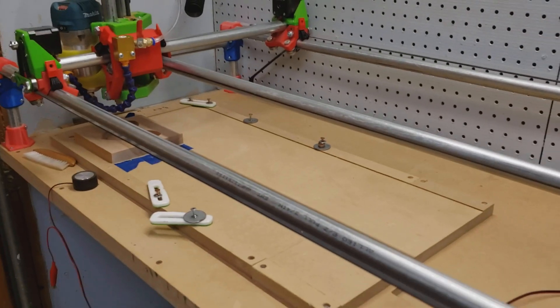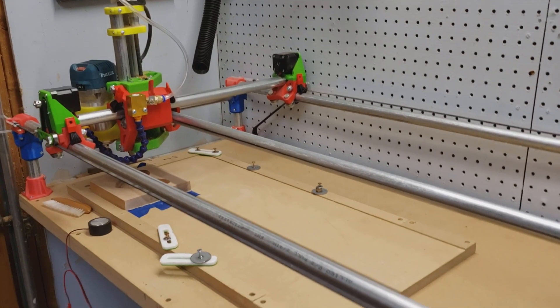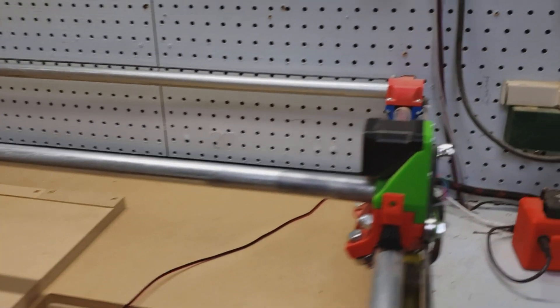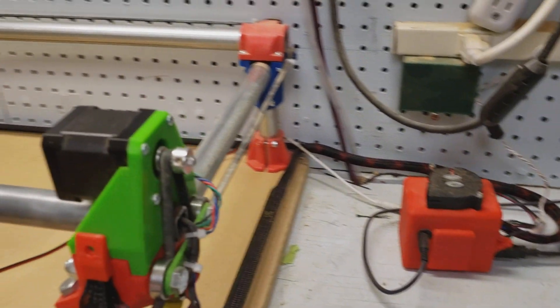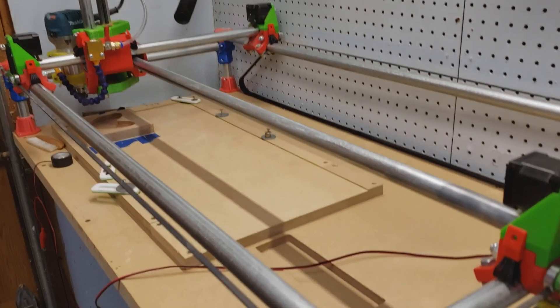This is going to be a quick video explaining what happened to my CNC and why I haven't posted any videos in the last couple of weeks. I was in the middle of trying to do a T-slot and the Arduino went ahead and burned itself up for me. So I had to do a bit of a revamping and I ended up doing a complete revamp of the entire thing.